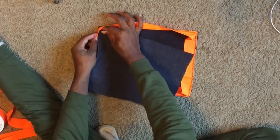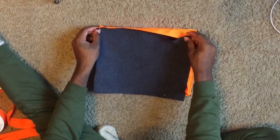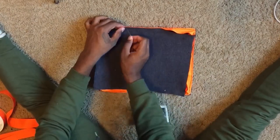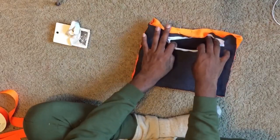Now repeat the same exact step with the next piece. Also remember to keep the zipper unzipped because you'll need it later — this is one of the mistakes I made but I corrected it before I started to sew.